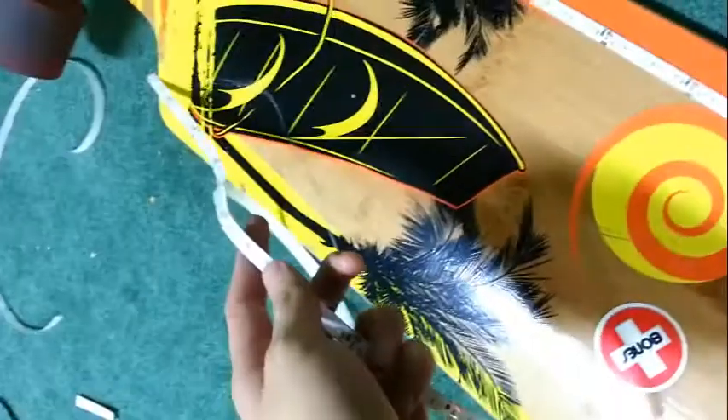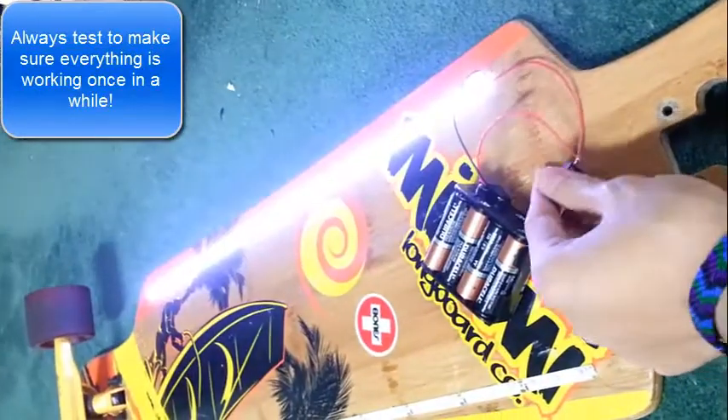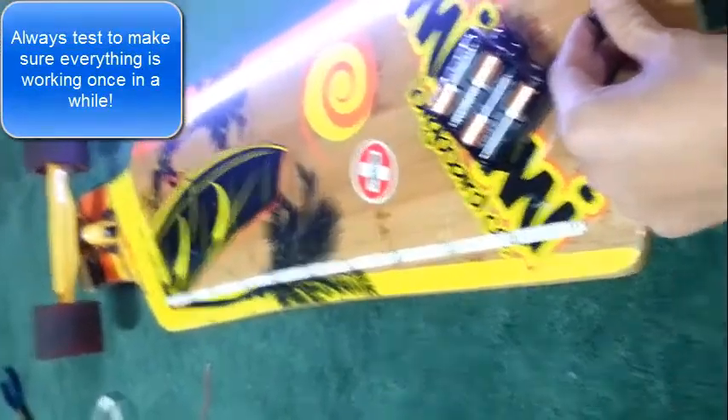I'm now putting on the LED strips. One side of the strip is on and it is actually working pretty well. Time to wire up the second side.